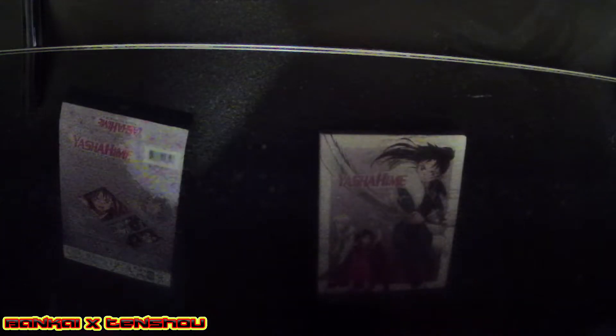All right, this is Season One Part Two, with the booklet and everything. Let's go real quick — we're gonna look inside now. Let's open it up and see what's in here.